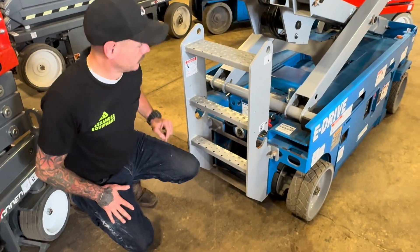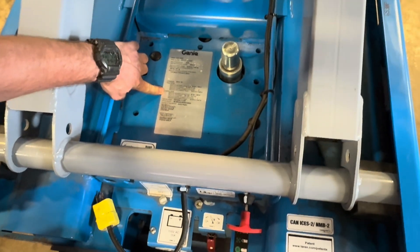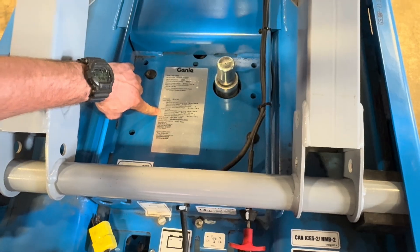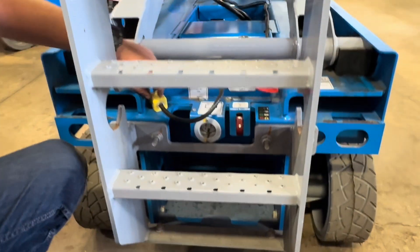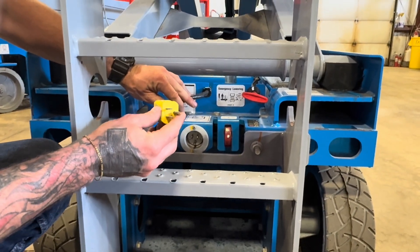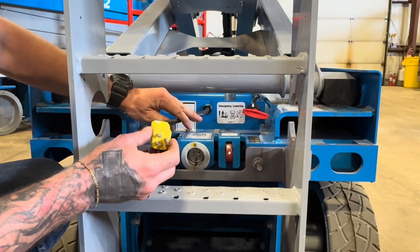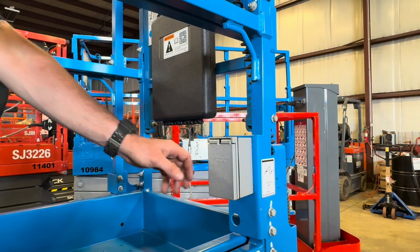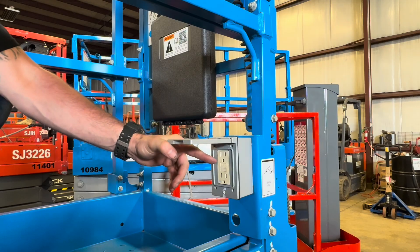Now let's take a look at the rear of this machine. With the machine in the air, you're going to notice your data tag with your serial number, the model year, and all the extra info you need — it's on this data tag right here on the belly of the machine. This cord right here is going to be your 110 — this is your power to platform. It's only plugged in when you want power at the platform. And this here is going to be your 110 receptacle, your power to platform from your cord down below.